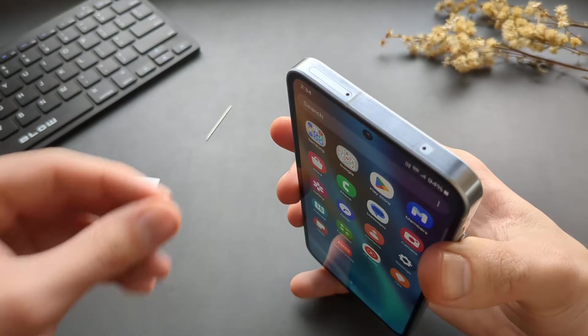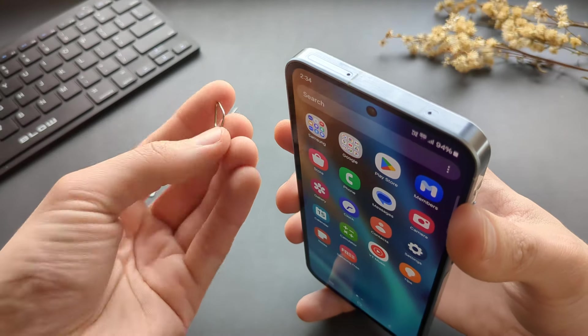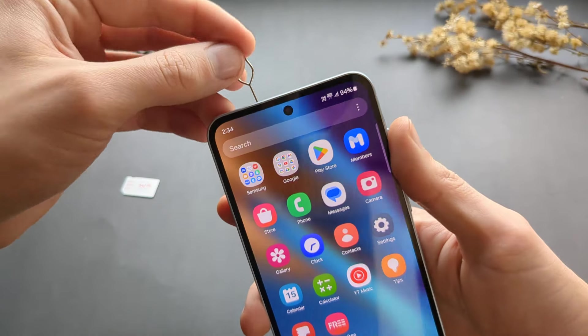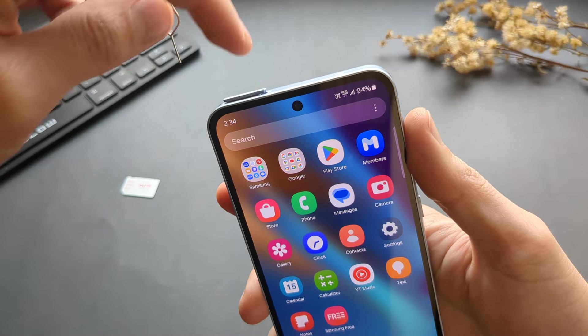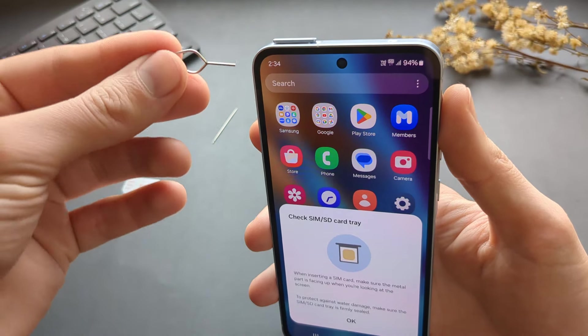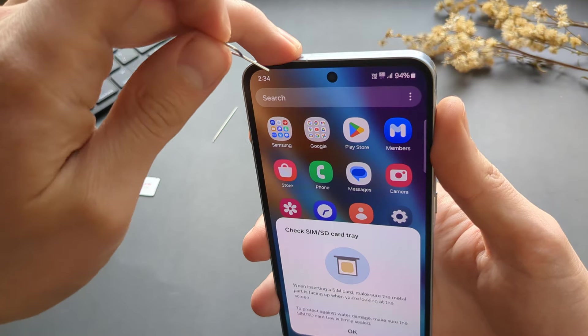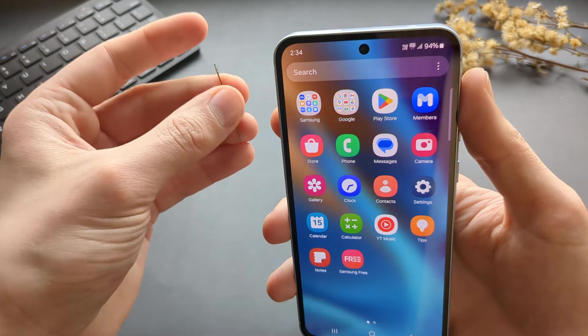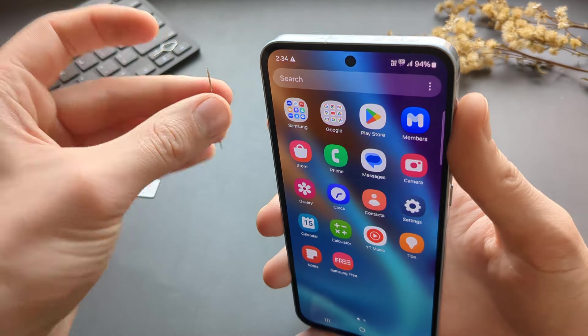In the box you will find a SIM card ejector tool which we need to simply insert in this hole and push with quite high force until it pops out. If for some reason you don't have this tool or you have lost it, we can also alternatively use a simple sewing needle like a fine one like this.